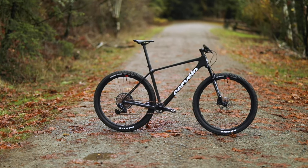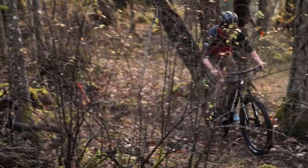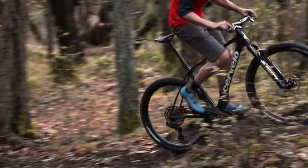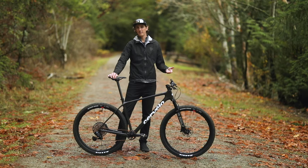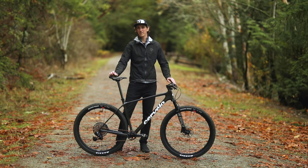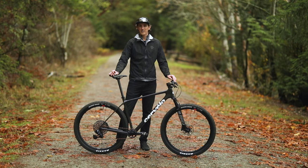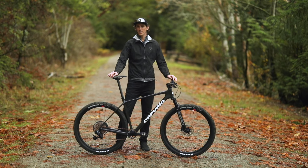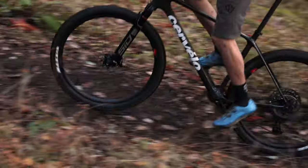The Cervelo ZHT5 looks like a lot of other cross country hardtails. Instead of trying to come up with a unique or splashy design, they've just decided to refine and do a better version of the cross country race bike. Using their experience from world tour road racing, Cervelo decided that you don't have to have the stiffest possible frame or the lightest possible frame. The ZHT5 is very light but they admit it's not the lightest on the market, and it is very stiff but it's also not unreasonably or unproductively stiff.